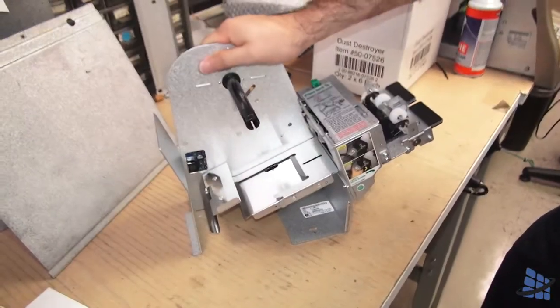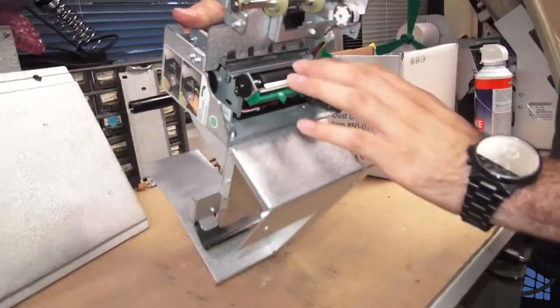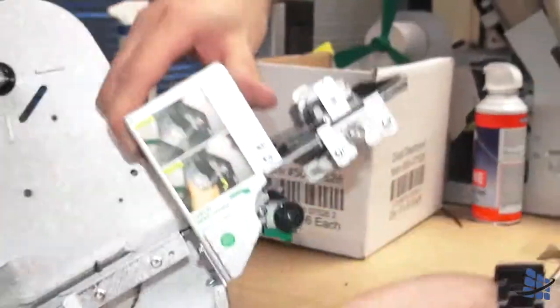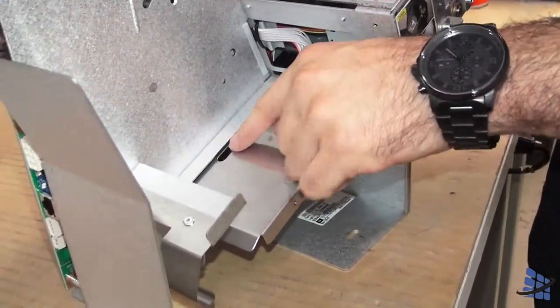With any paper jams, you want to release this to release the latch and check underneath. Pieces of paper sometimes get caught here, or sometimes on this roller here. You want to make sure there's nothing blocking the entrance where the paper feeds, and make sure this microswitch is not broken.